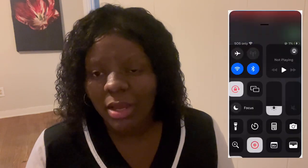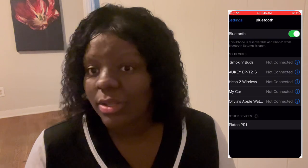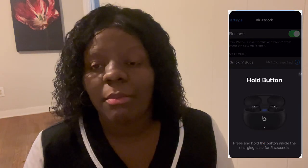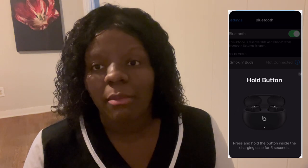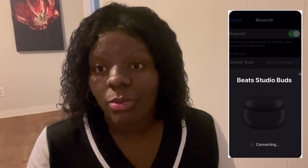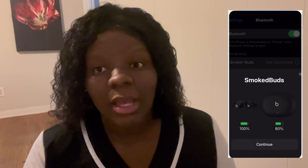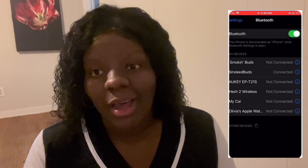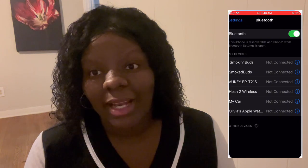The Beats Studio Pro earbuds are a powerful little device. They're easy to connect to your phone, especially if you have an Apple product — it connects swimmingly. I'll be showing over here the connection of how I get it to my phone. Super easy, no problem at all — it was a walk in the park honestly.